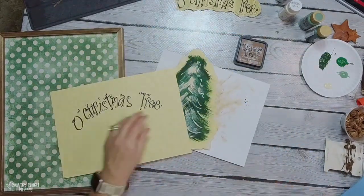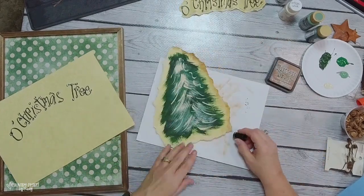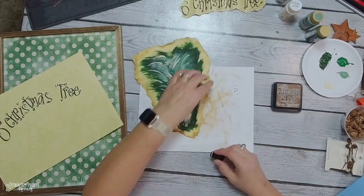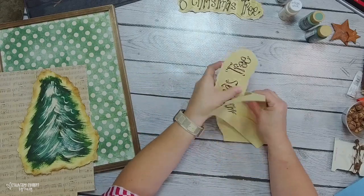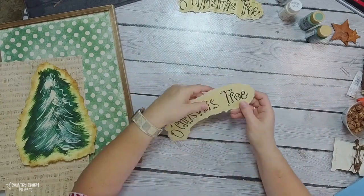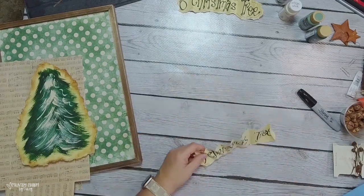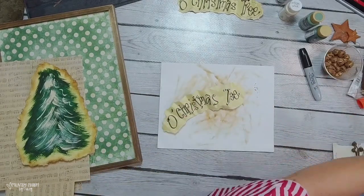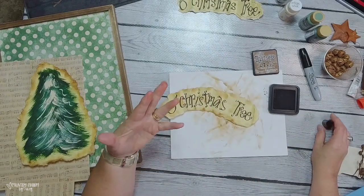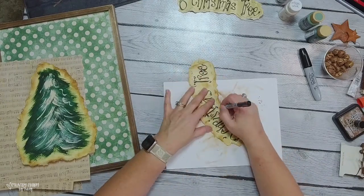I'm going to add some distressing. My favorite distressing ink is Vintage Photo, and I use my little finger dauber just to add a little bit of color as I go along. I'll do that all the way around the tree, and also with the banner — the 'O Christmas Tree' that I had hand lettered. Again, if you want to practice, practice, practice is the best thing. I'll have a link in the description box to the free fonts I've found that have dots on them. If you want to practice, download those from dafont.com onto your computer, print them out on copy paper, and then you can trace them onto different cardstock and practice.